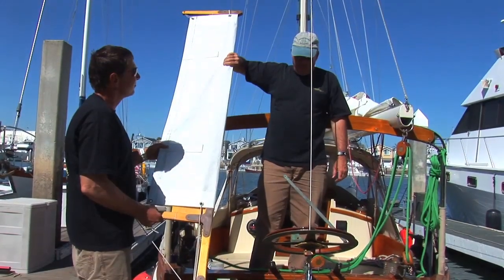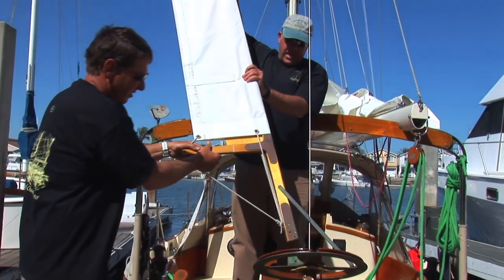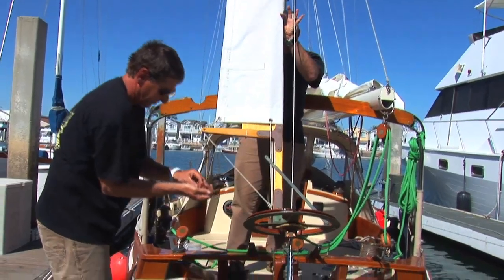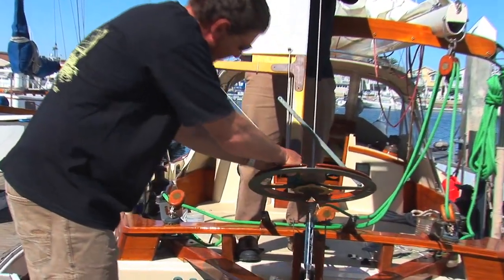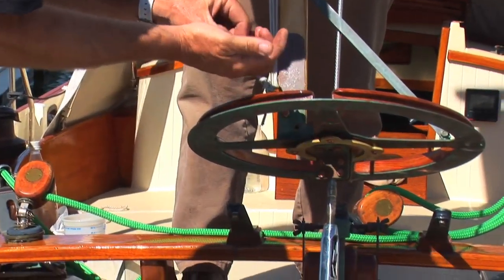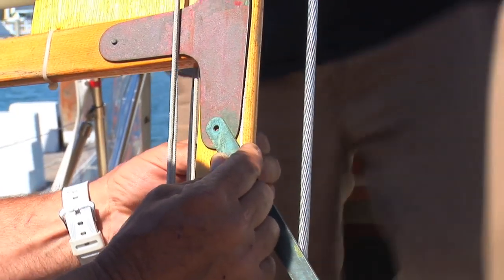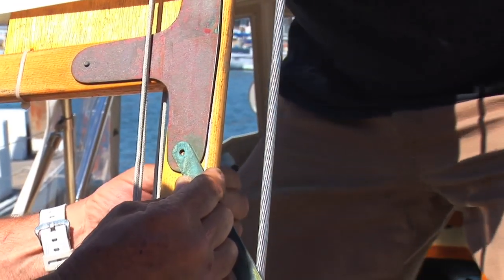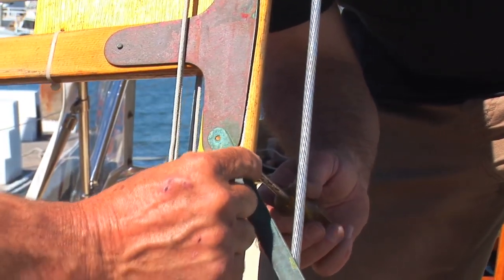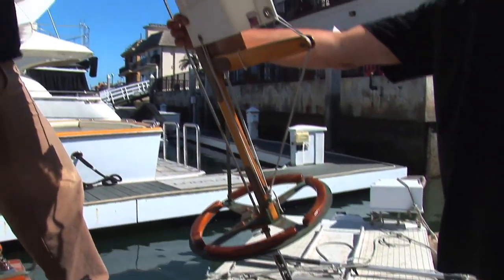We're going to put the sail on now, starting at the bottom by putting it in the guides. And then now we'll put on the upper brace.